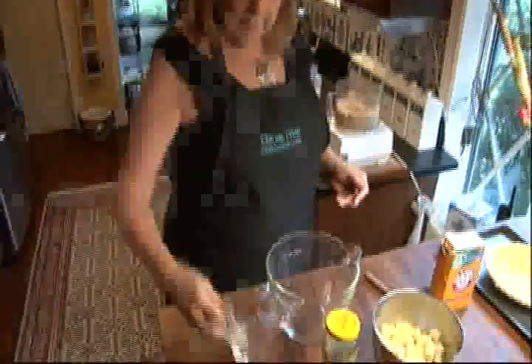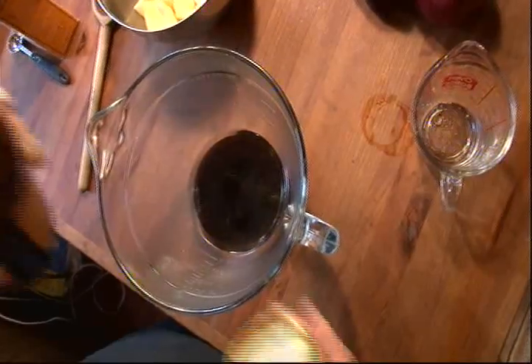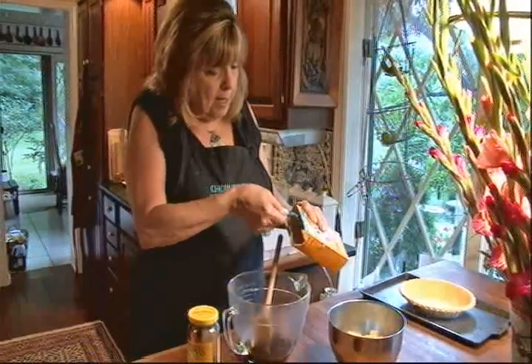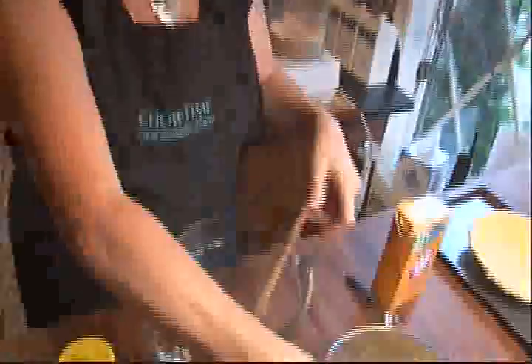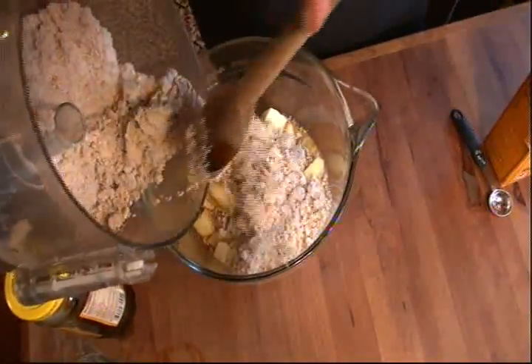Now in a large bowl, I'm going to put a third of a cup of boiling water and add a third of a cup of dark molasses. Blend those two things, then add a half a teaspoon of baking soda. I have cored, peeled, and diced two red delicious apples. I'm going to stir that into the molasses, then add about two-thirds of the crumb mixture.